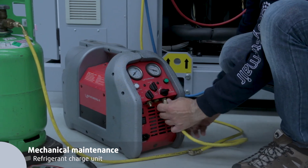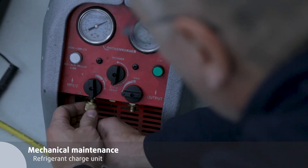Use the refrigerant recovery machine to transfer the refrigerant from the tank to the circuit.